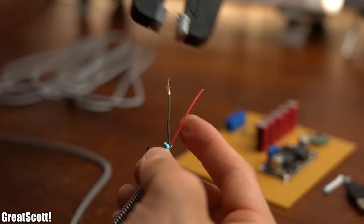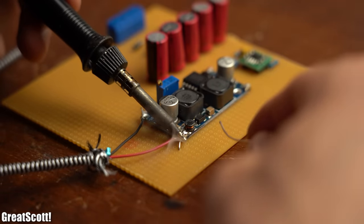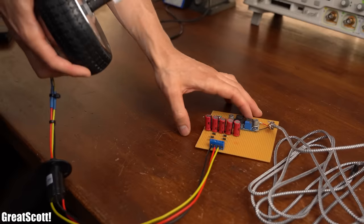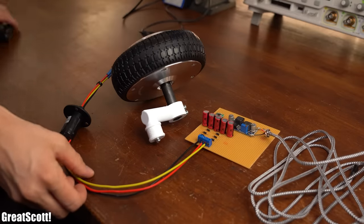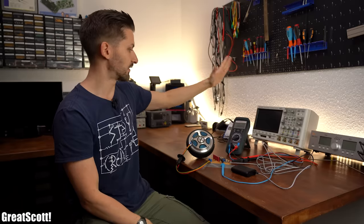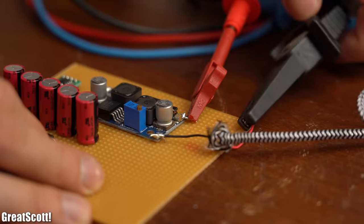I chopped up a micro USB cable and soldered its red wire to the positive output and its black wire to the negative output of the converter. Then I hooked up the motor to the system and was basically done building my power bank emergency charger. To test it I set up my energy multimeter, which measures the voltage and current flowing into the power bank.